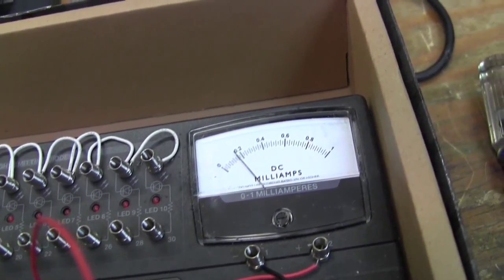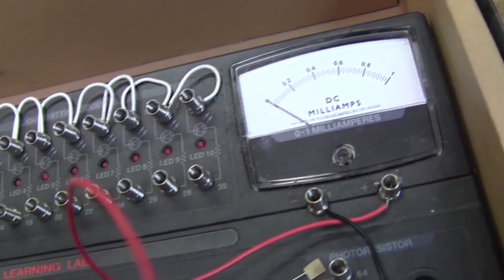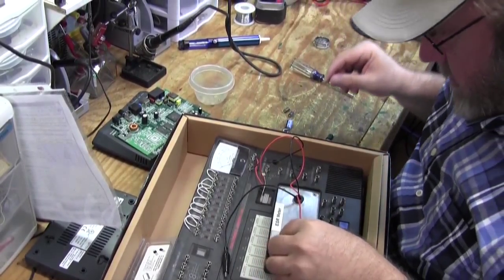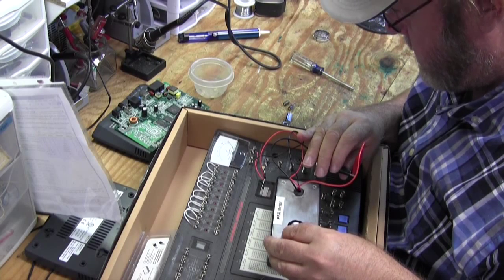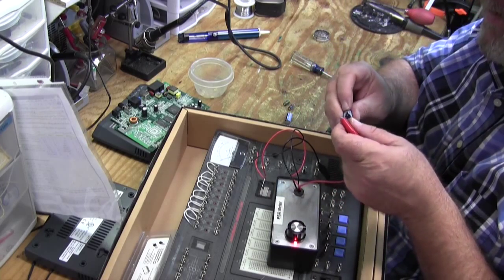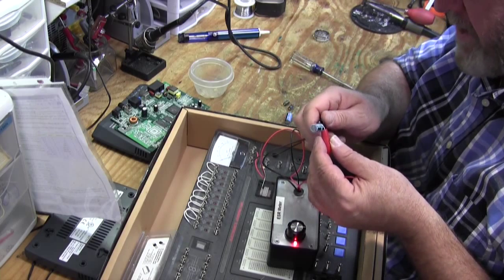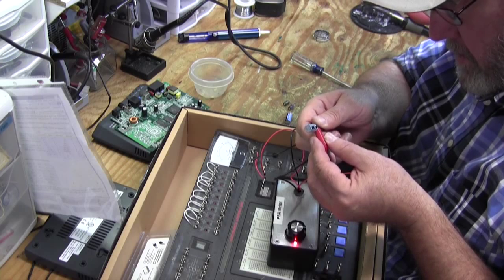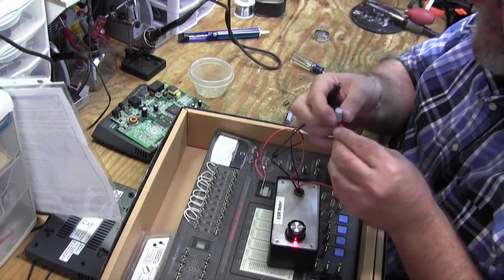I'll dig through my parts box and see if I can find a couple of these caps. More than once I've had a new component that was bad, so let's plug in the ESR meter again and get it zeroed out. Here's the one I'd like to use — it's a 1000 microfarad 16 volt. I collect these from scavenging broken equipment. And that one looks good — I'm getting just under a tenth of an ohm. That's a good cap.